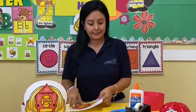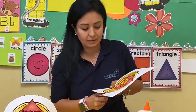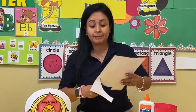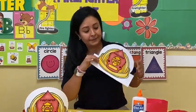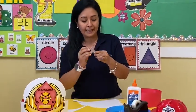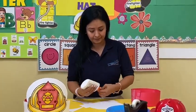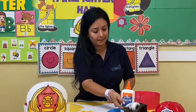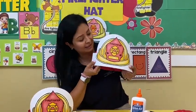The second step is cut around the hat. Do you know what firefighters do? Firefighters keep the people safe and put out fire. That is really important for the community. Now I put tape on the back of the hat. Or glue. I put it right here. Now the firefighter hat is ready.